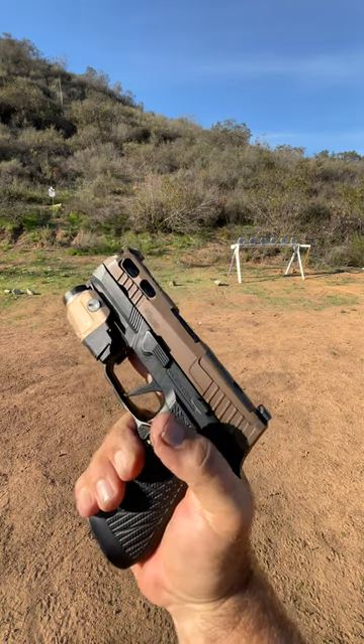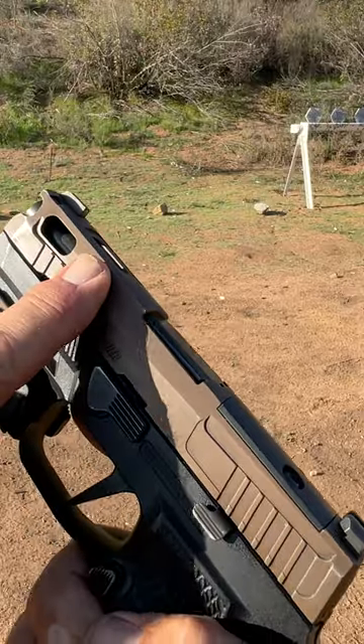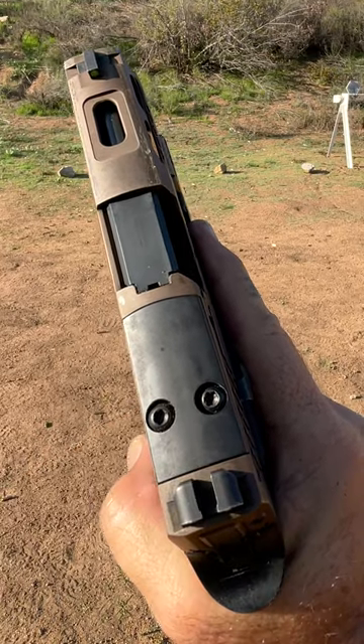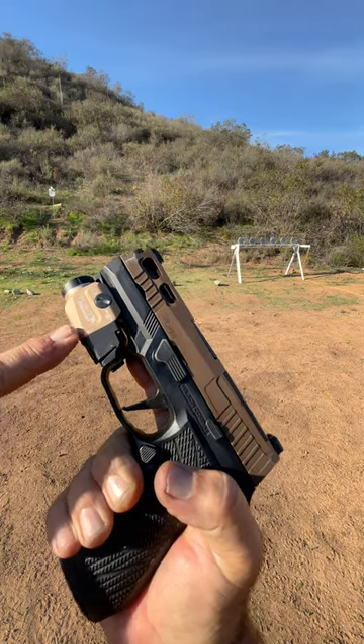Here we got our SIG P320. We've got the custom SIG slide cut out for an RMR. Don't have an RMR on it today. Got your TLR7 from Streamlight.